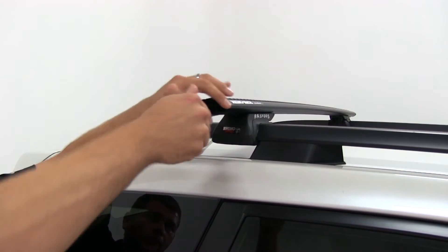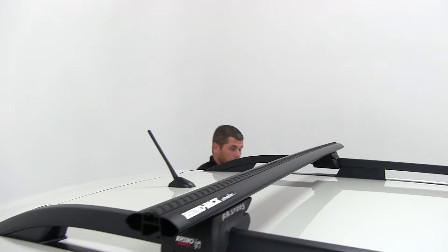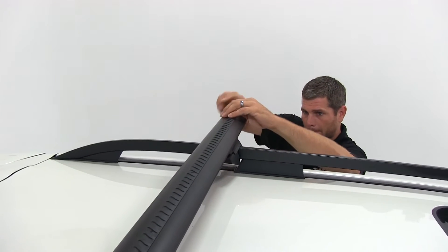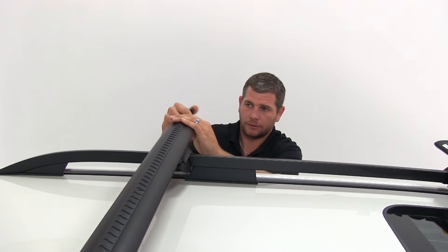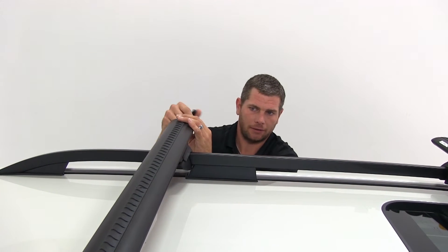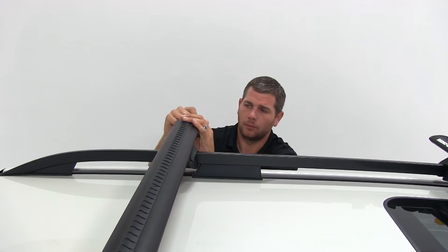I just tighten this down until I feel a little bit of tension on it. Then I'll come over to the driver's side and do the exact same thing — tightening it down to get any slack out, holding the bar in the same place. Then we'll go side to side one more time and finish tightening it down.